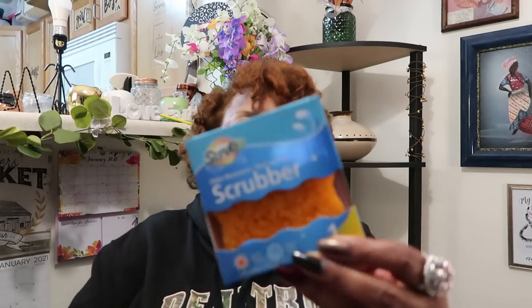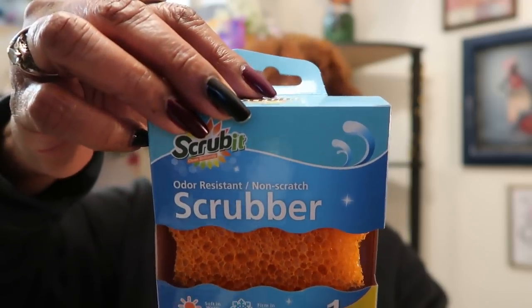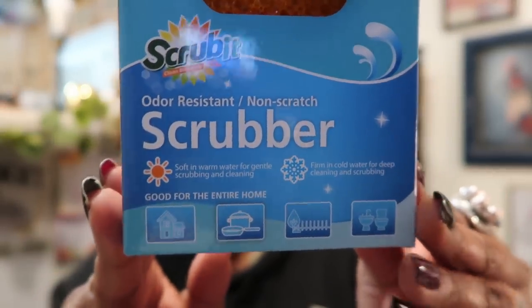I found this other Scrub It — it's like the Mr. Clean Easy Wipes type of thing, and I had seen it floating around. This is called the Scrub It: odor-resistant, non-scratch scrubber, soft in warm water and firm in cold water. You get one in a pack and they come in different colors — I chose the orange. It's good for the entire home. For a dollar, I shall try it.